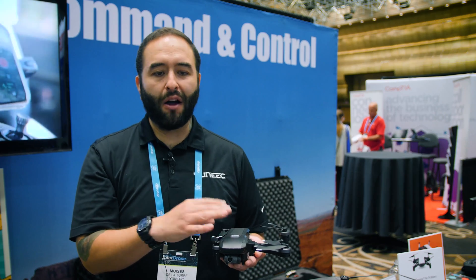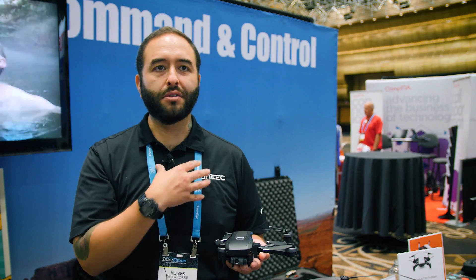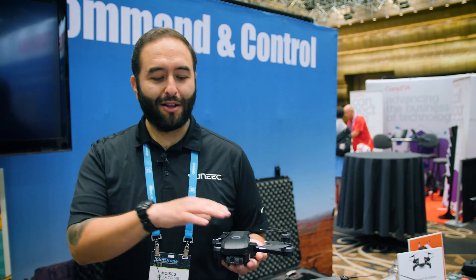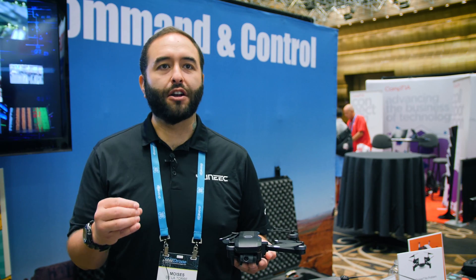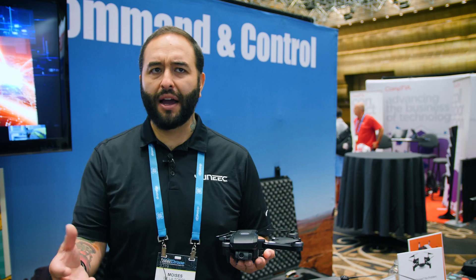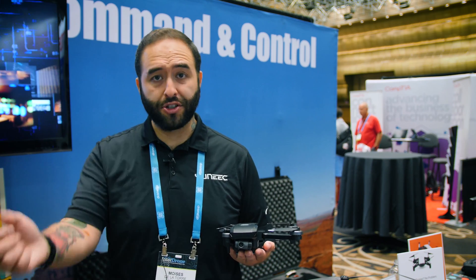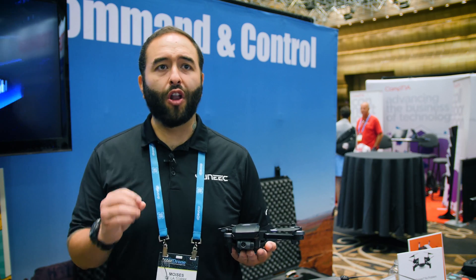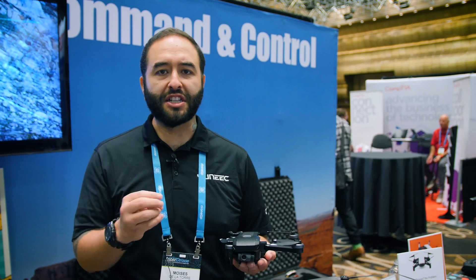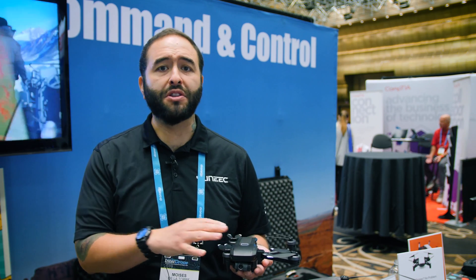Nowadays it supports either iOS or Android. I feel like DroneCode is the Android version of the world for drones. We did the announcement on Tuesday, and it'll be launched towards the end of October. You'll be able to catch it on Best Buy, on our website, and through our distributors and dealers. The retail price is $699, and I think it's a great price point, especially right now in the market for something with a two-axis gimbal.